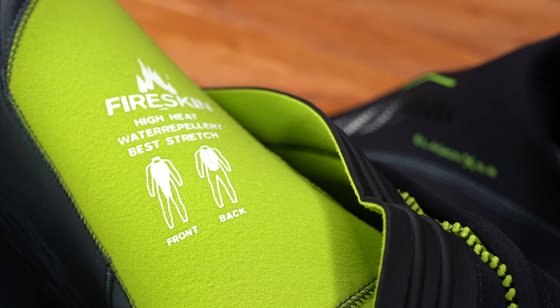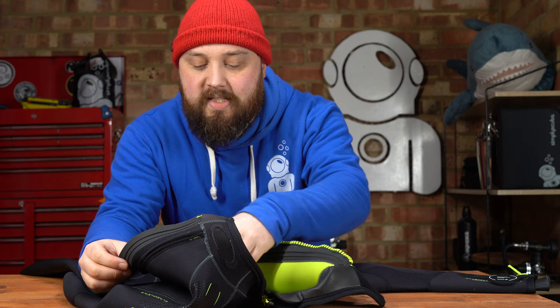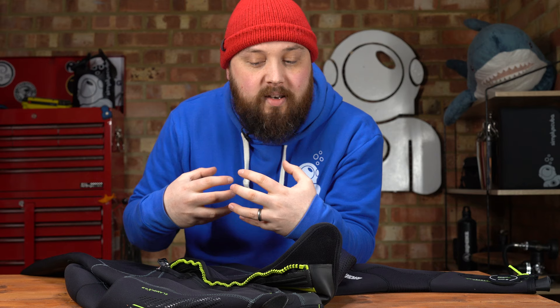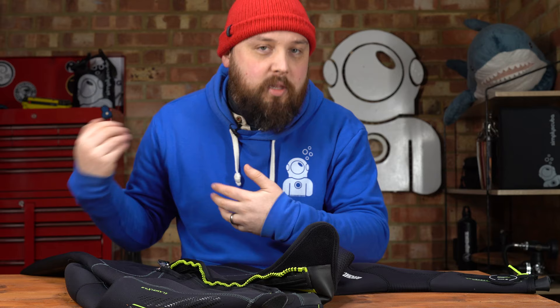On the inside of the suit, there's this fire skin lining. In this version it's bright green, which is pretty funky. It's kind of like microfiber towels — it doesn't have a huge pile count so it's not thick and fluffy, but it is quite fluffy and very absorbent. As soon as water gets in, it immediately sticks to the inside of the suit. Your body heat warms that water up against your skin, and then it holds it there so it's not flushing in and around the suit — because that's why you get cold. It traps that water and holds it in position, keeping you warmer much more effectively.